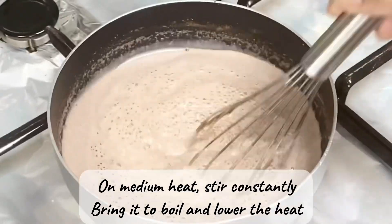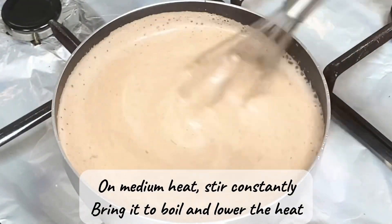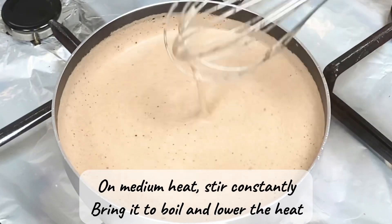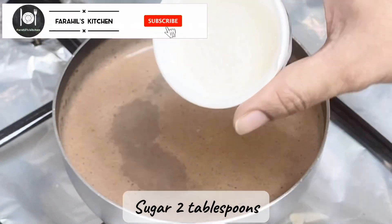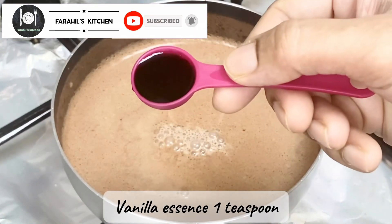On medium heat, stir constantly, bring it to a boil, then lower the heat. Add sugar, two tablespoons, milk chocolate, two tablespoons, and vanilla essence, one teaspoon.